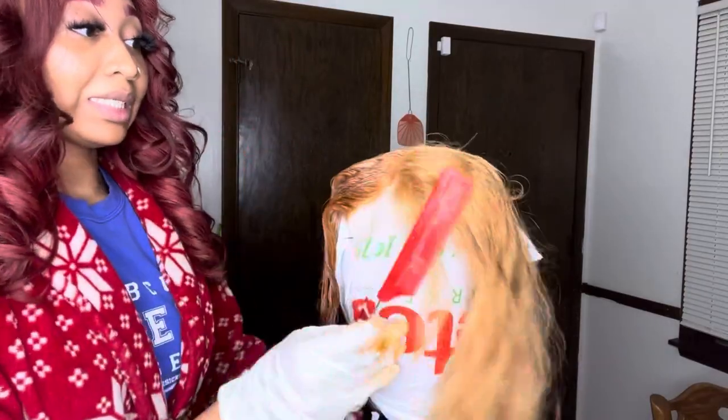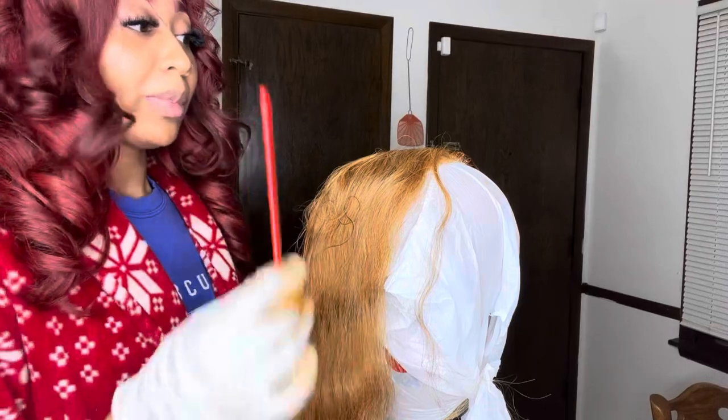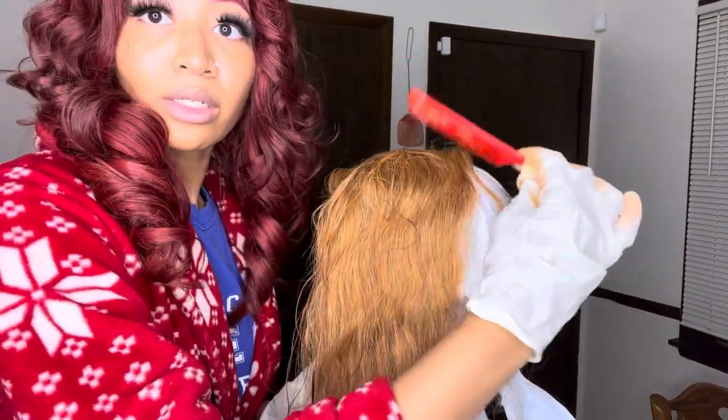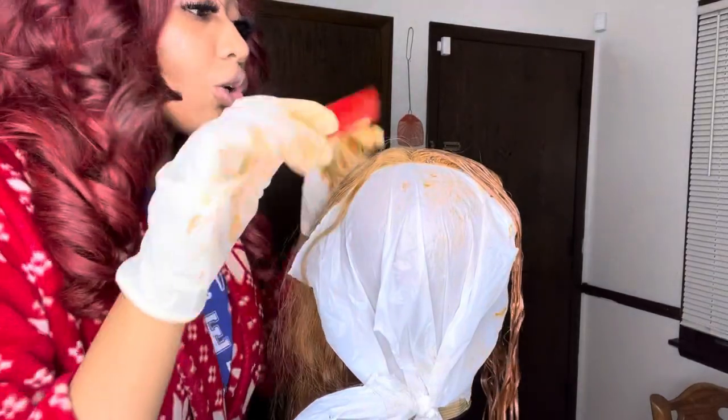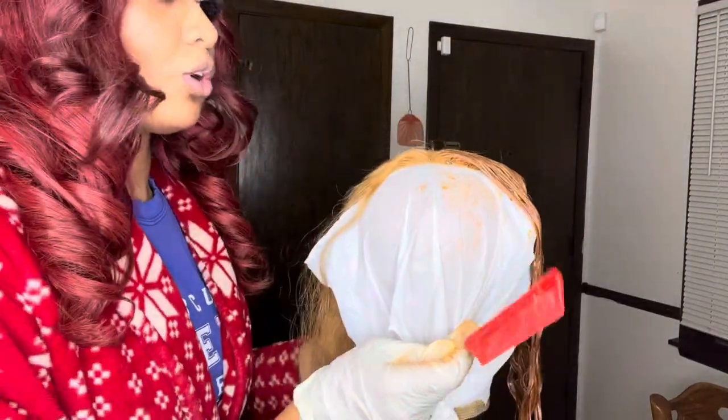And basically I'm going to do this exact same process on the other side. Also you just want to make sure you're thorough with the color — like you see this part, there's a little part that I missed back here in the closure. So yeah, like that part, just make sure you go over that.